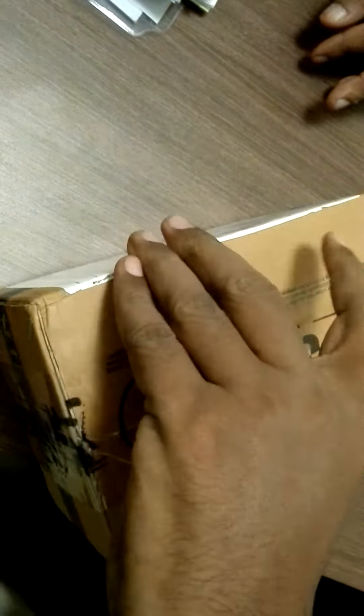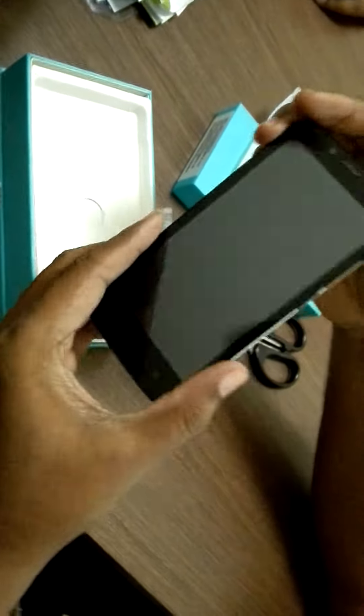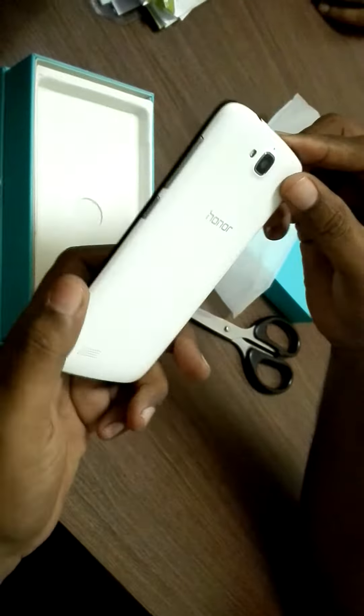It came off itself. And this side — we have a number, with a coding number. And you open it. Very wonderful packing. It is very wonderful packing.